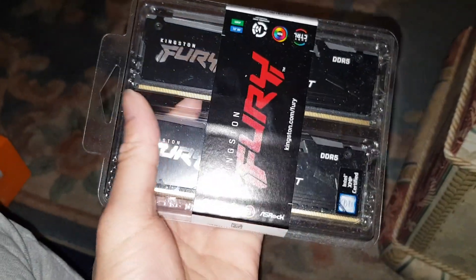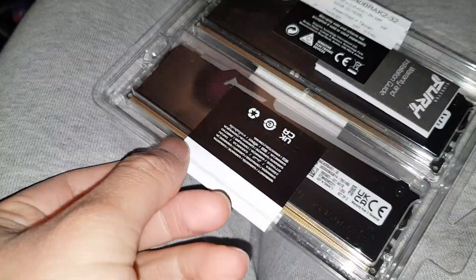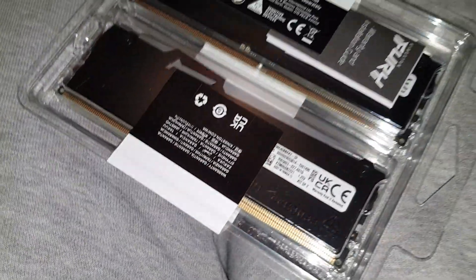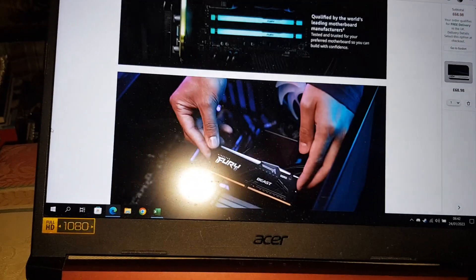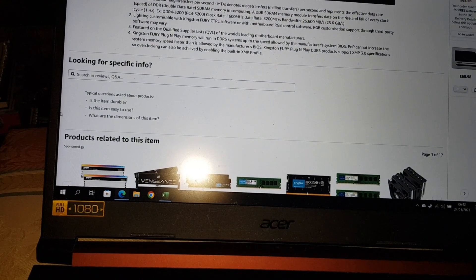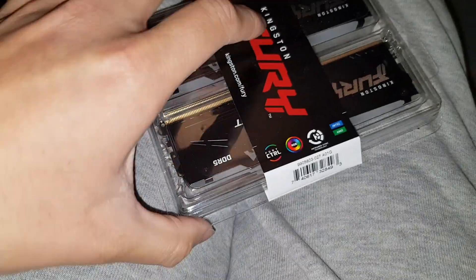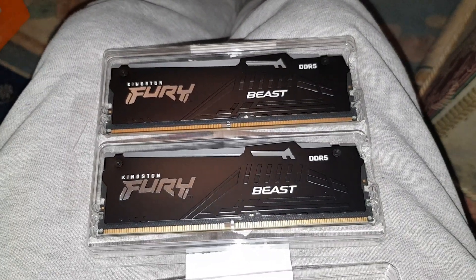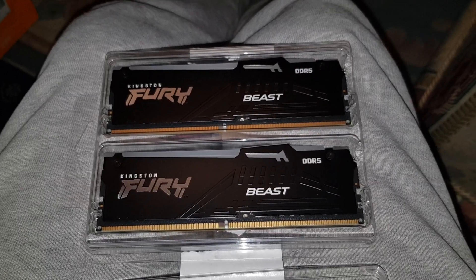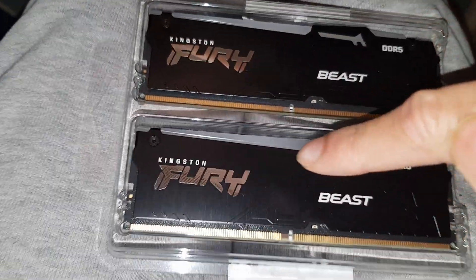Let's go ahead and open this now. I'll have to break these seals. When you have them all in a row you can make nice color patterns — it looks amazing. Oh, this broke open easily. This camera does not do this justice — how beautiful this RAM is. Imagine when it's lit up; the sign just glows, it looks amazing.